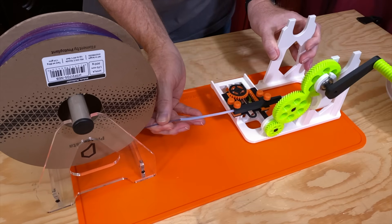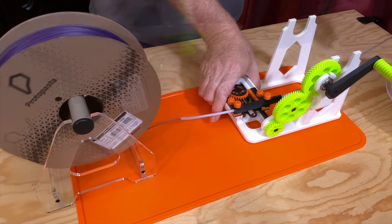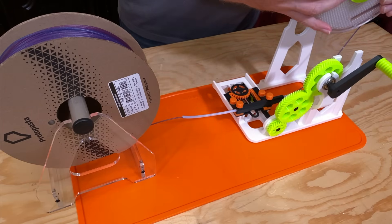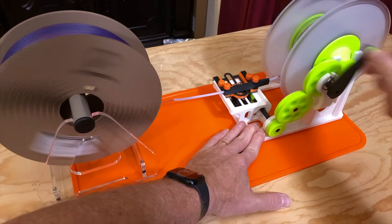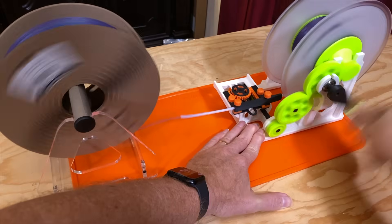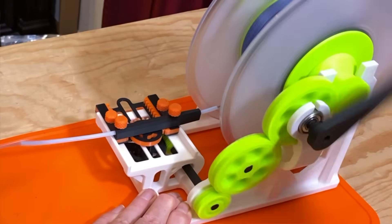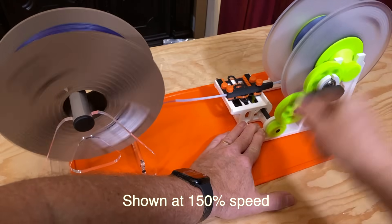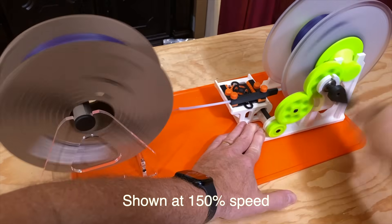With the Protopasta on the spool holder, feed the filament through the guide tube and then load an empty Bamboo Lab spool on the winder. I did drill a small hole near the edge of the hub on the Bamboo Lab spool, just so I'd have a place to anchor the incoming filament. Then it's just a matter of cranking this handle to get the filament transferred from the Protopasta spool to the Bamboo spool. A very clever mechanism guides the filament back and forth to help ensure even winding from side to side. Doing this by hand only takes a few minutes, and you can speed it up even more by using the included drill adapter — but I don't mind doing it by hand.